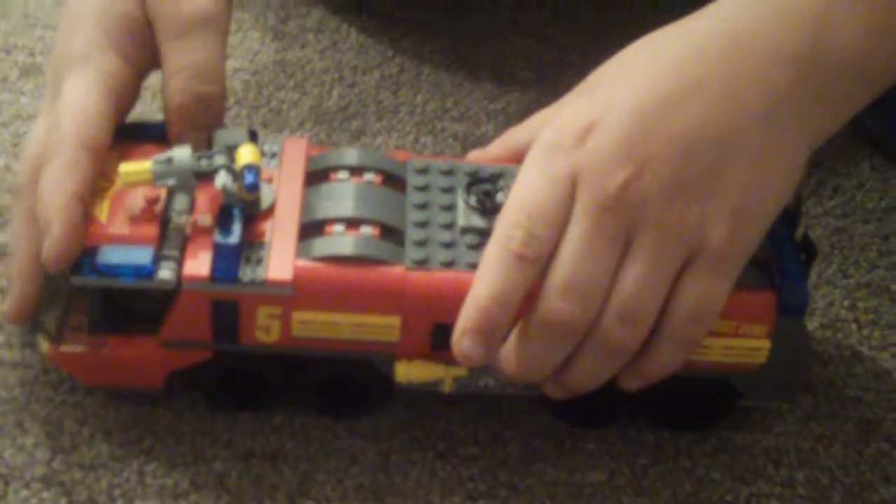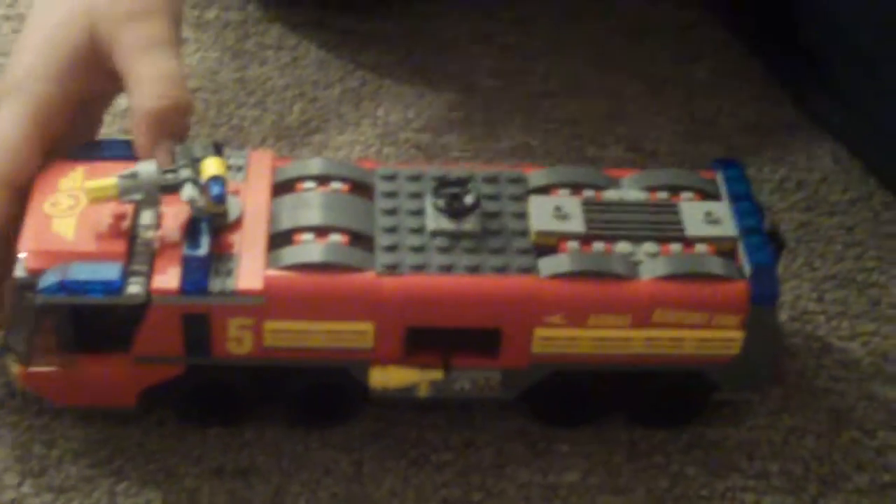Now let's get into what I think about the set — the pros and cons, and if it's worth it. I think this is a perfect set. It retails at $30, which I think is a great price. When I bought it at Target, any Lego purchase of $24 or more got you a free Lego Creator snowman.